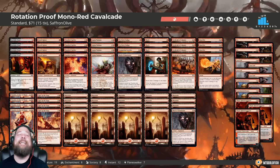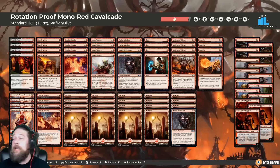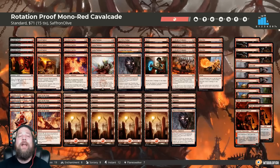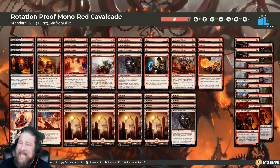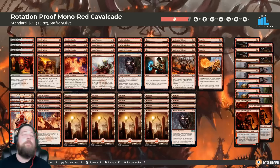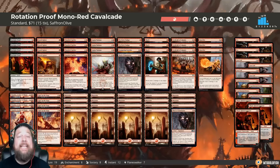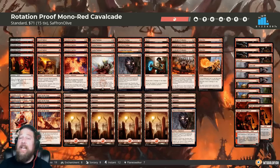Hello everyone, it's Seth, probably better known as Saffron Olive, and it's time for another edition of Budget Magic. This week we are doing something slightly different — I'm going to be away in Las Vegas, but I want to get an episode up. We are playing a rotation-proof Standard deck: Mono Red Cavalcade. Every single card in this deck should be good to go after rotation, so if you put this deck together now, it's still going to be legal a month from now after Throne of Eldraine comes and rotation happens.